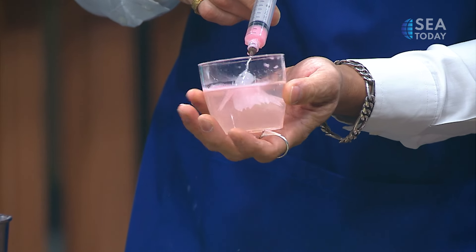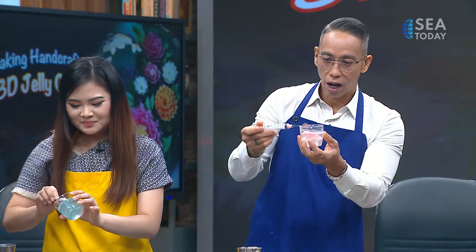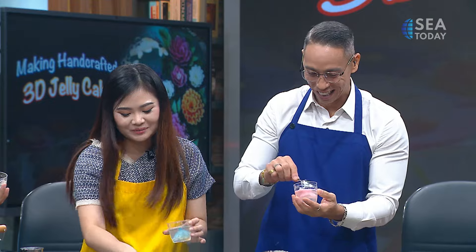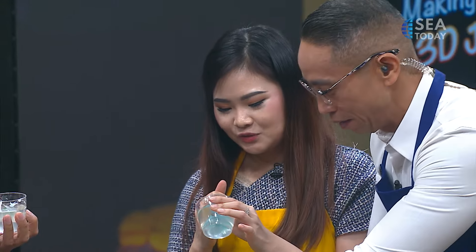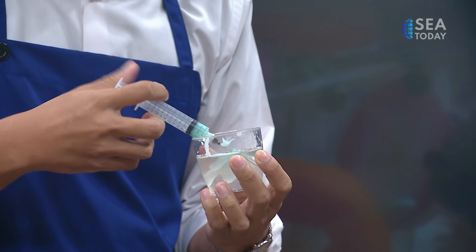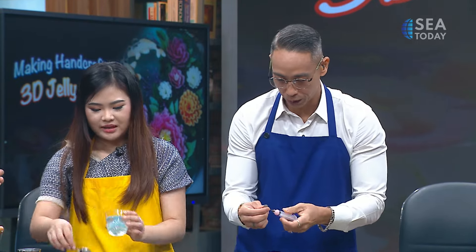Yoselin, how long did it take when you first started to get the results you wanted? It took a lot of time — making a perfect one took me around one hour. It was a lot of trial, but once you started it became addictive — you just want to get it right. It's looking not bad at all — getting some petals here!